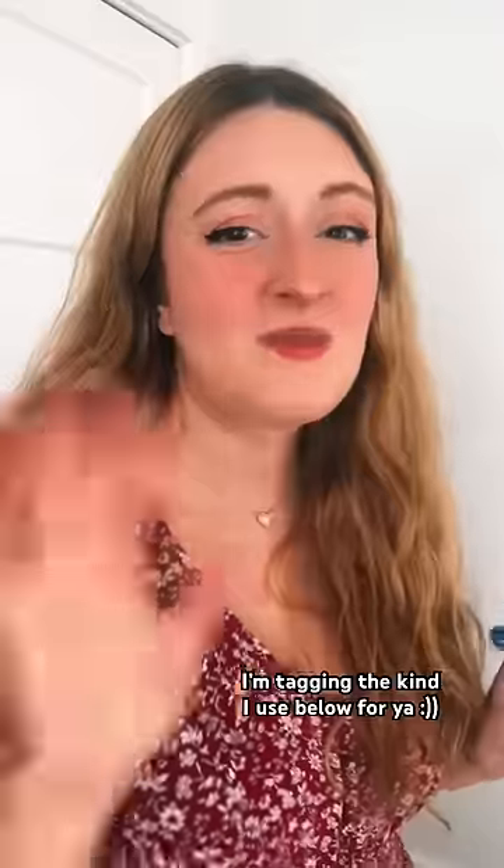This is the kind I like to use: Tampax Pearl regular. This casing just glides in really easily, and when I'm in a gross pool bathroom, I don't want to be in there too long. After I swim, I like to change into dry bottoms and put a panty liner on whatever I change into. But if I couldn't put on dry bottoms, I would still put a panty liner.